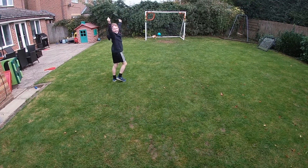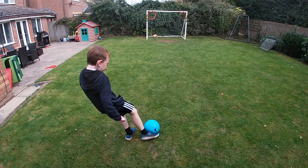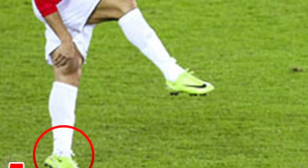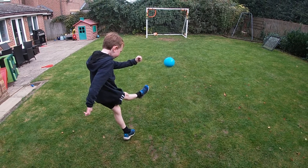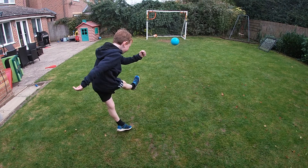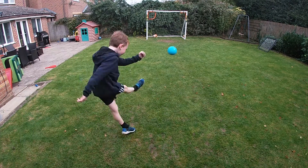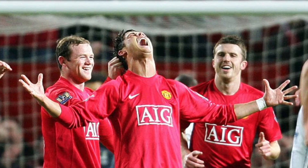Yes! Yes! Yes! I want to do any of these balls.